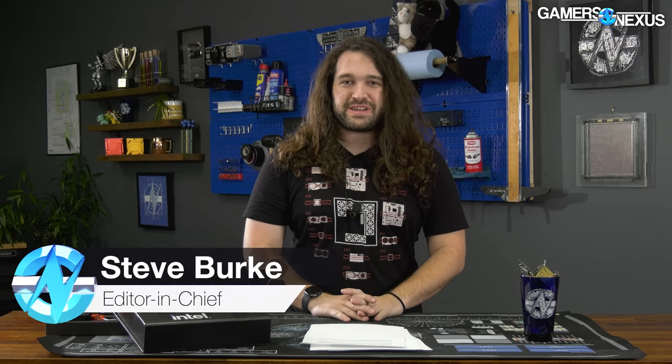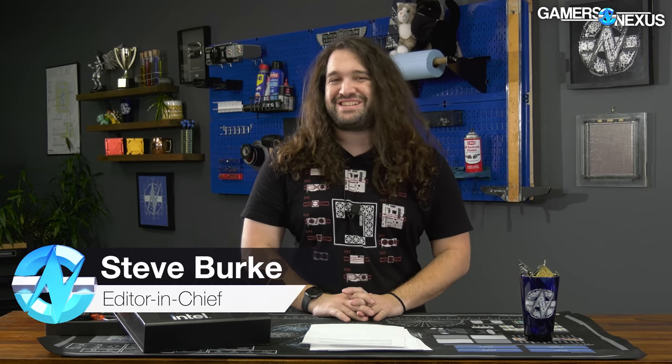Hey everyone, welcome back to the Hardware News Recap for the week. This is the first one we're filming in our new studio. It's been an insane week, very busy, because we had the Alder Lake launch to look at, and also we moved here.